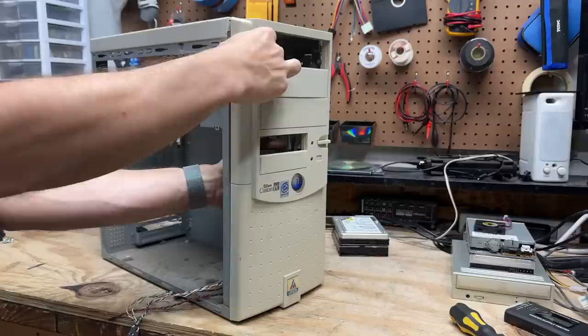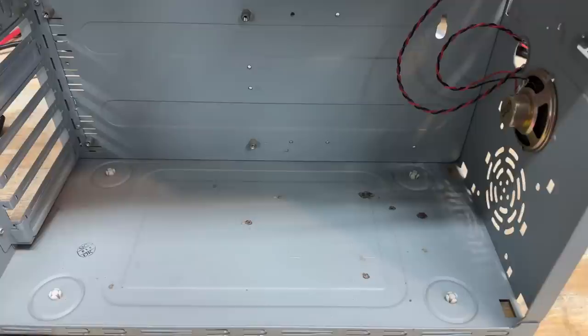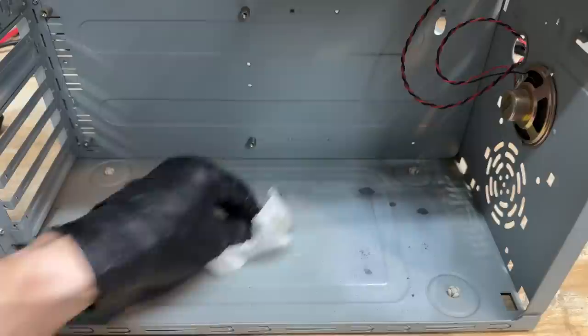Let's see what kind of dusty horrors are living behind this faceplate. It's not as terrible as I was expecting, but still pretty nasty. Let's get this faceplate cleaned up — I'm just going to use the Magic Eraser. There, that's better. Okay, we got some rust spots of dubious origin on the bottom of this case, so let's see if old CLR can take care of them. Not too bad — let's just wipe that out with some distilled water so there's no residual CLR nastiness.